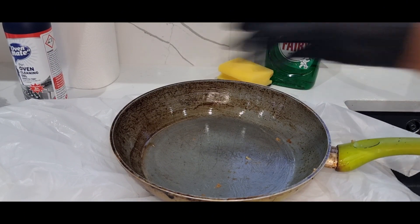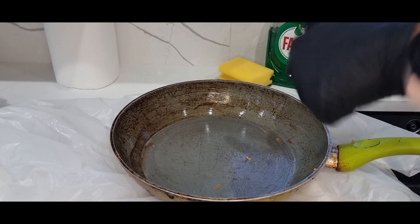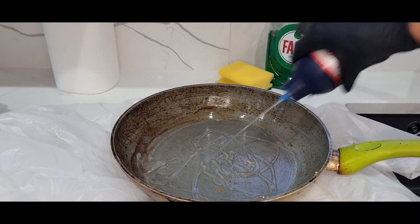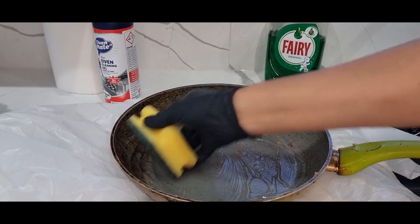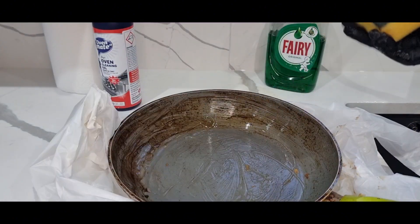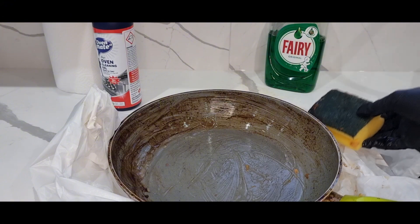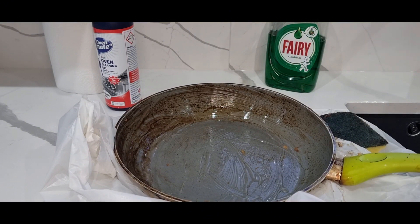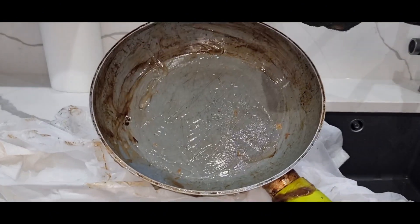I'm going to apply the Oven Mate. So I have got the Oven Mate here. I will open it and quickly put the gel on. Use a sponge and just spread it over and do the same process, and leave it for a good 10 to 15 minutes. You can see it's actually already coming off — this is about nine minutes on a timer.